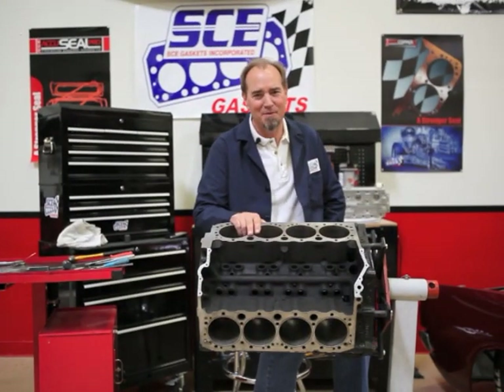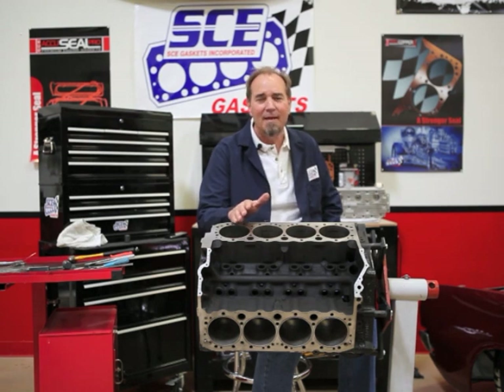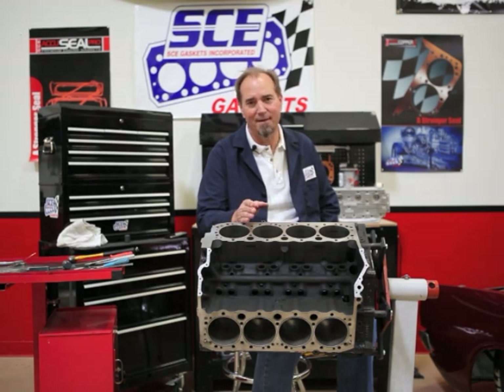I'm Ryan Hunter, the Gasket Professor. This has been another episode of Gasket U. Email tech questions to us at tech@scegaskets.com.